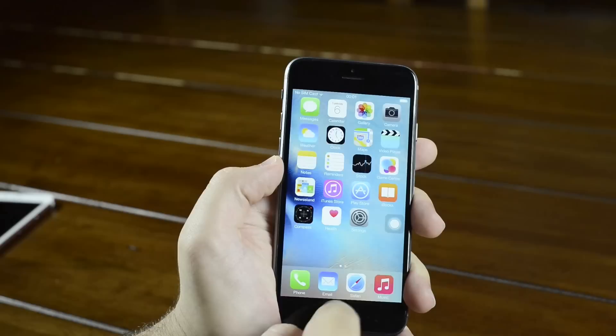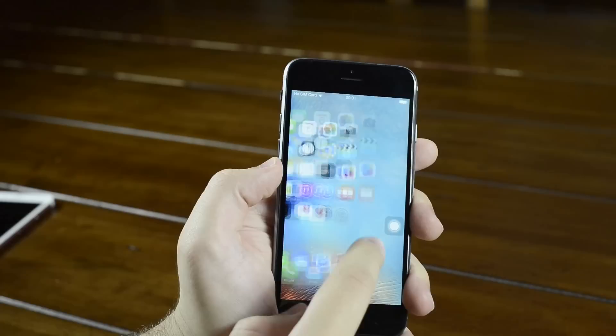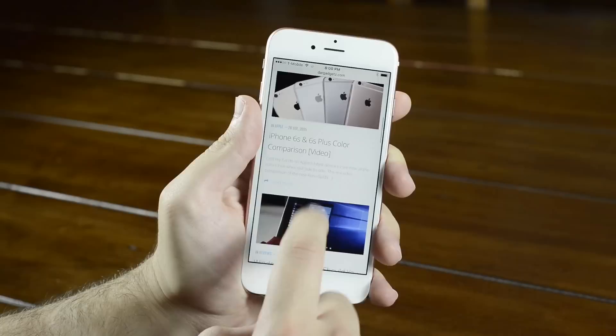The fake iPhone 6 runs a heavily skinned version of Android that's meant to look like iOS 9. However, the attention to detail is actually quite impressive.